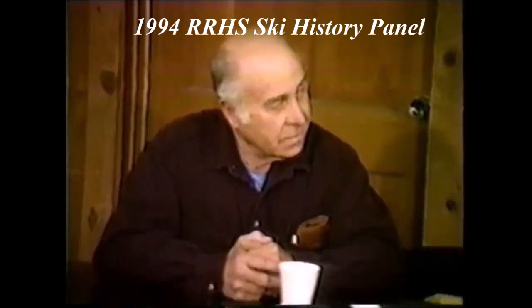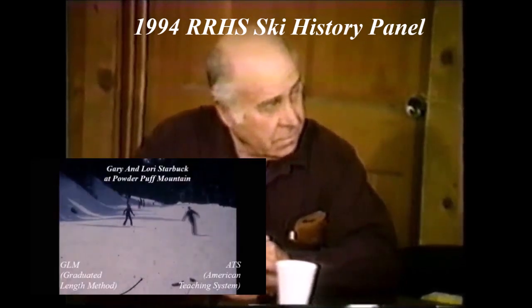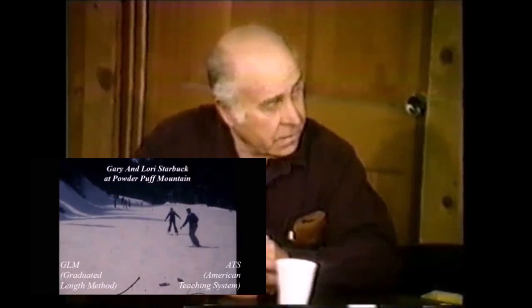When was it when we went to the GLM method? Was it the third year, fourth year of going to the GLM method? GLM method — I graduated.